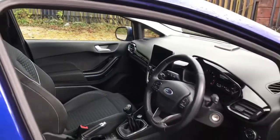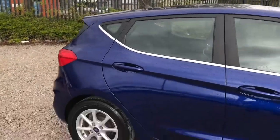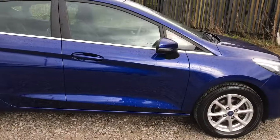This vehicle could be perfect for someone who's just passed their test. If you would like any more information, please feel free to give us a call. Thank you for watching this video.